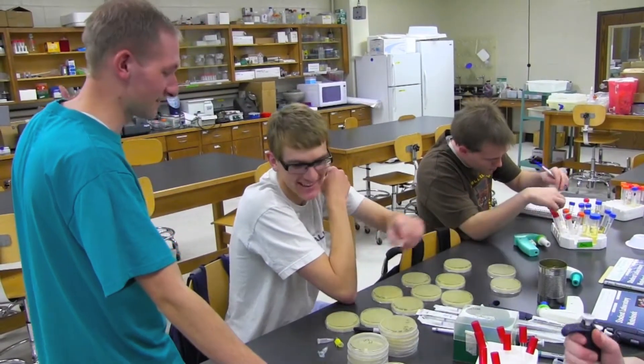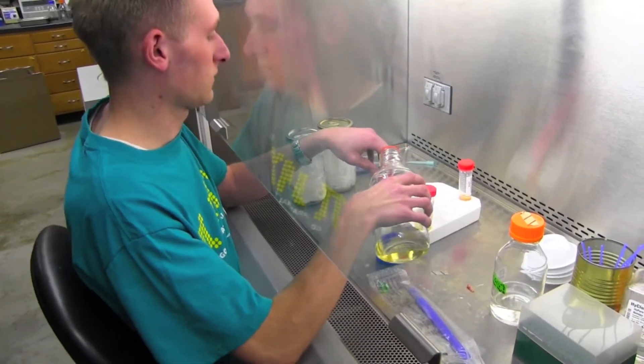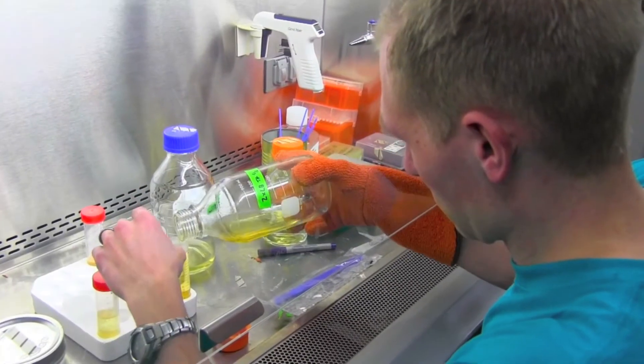One of the reasons I like it is it gives me a good opportunity to do hands-on research — to be confronted with a problem and have to work through all the necessary steps to get from the problem to solving the end goal. It's a lot of trial and error, a lot of troubleshooting. It's a really good indication of what research in the real world is like.